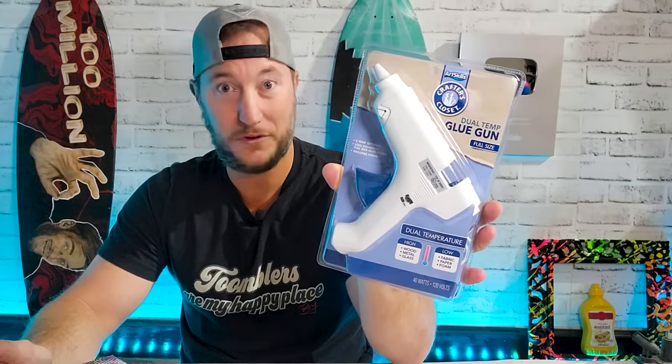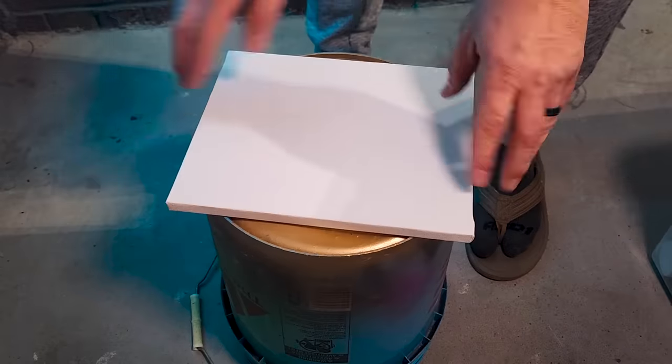I got all this stuff from the dollar store. I don't know how many crayons it's gonna take so I got a bunch — they're a dollar twenty-five a box. It's not the dollar store anymore, it's the dollar twenty-five store. Not to mention this guy right here is nowhere close to a dollar. Since when does the dollar store carry anything other than dollar stuff?